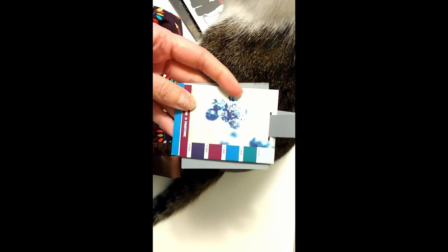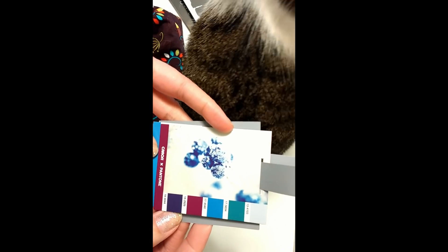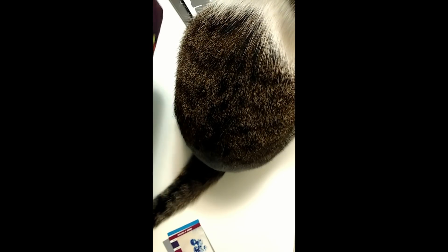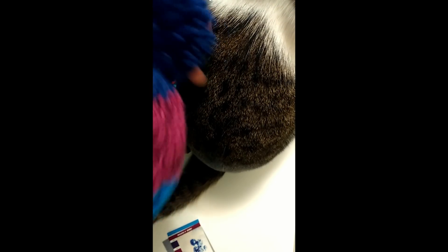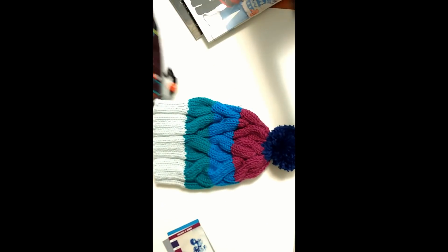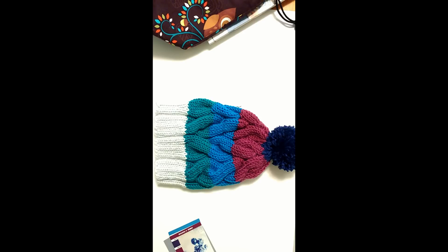I was working on a cabled hat with the Pantone yarn, and I finished that — it's in my bag here. Here's the hat. It was the Skull Baggy hat — I'm not sure that's how it's actually pronounced, but it's spelled S-K-U-L-B-A-G-G-E.